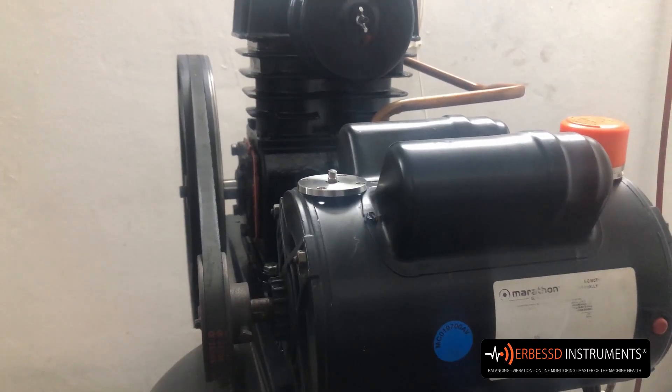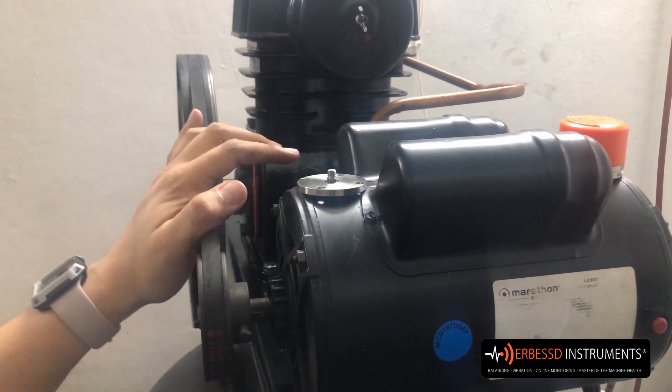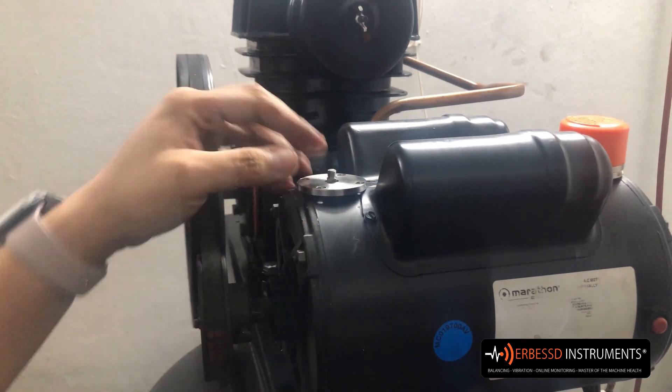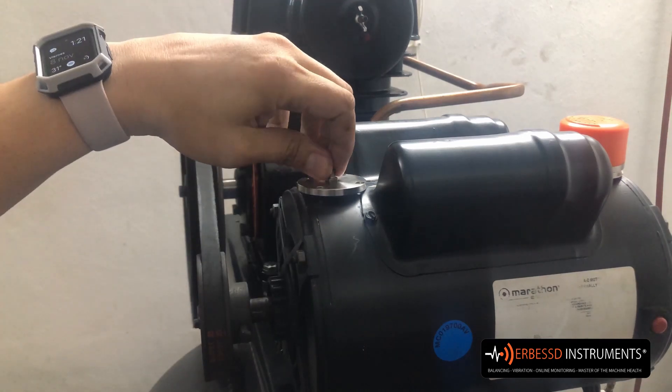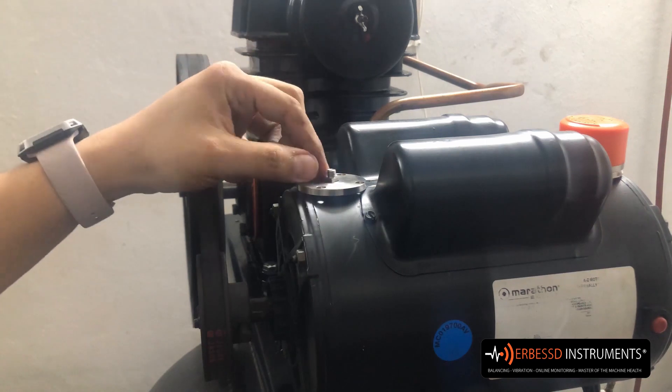We waited 10 to 15 minutes for the epoxy to dry completely. We have also removed the protection to be able to maneuver in this engine area. We verified that the shoulder bolt is indeed free and can be moved.